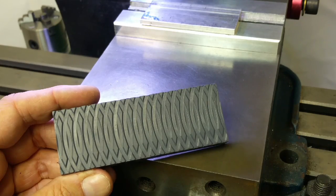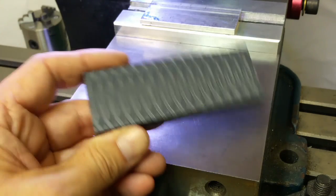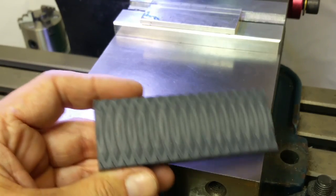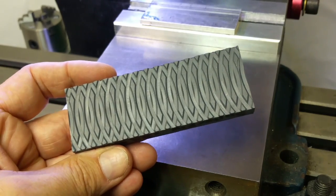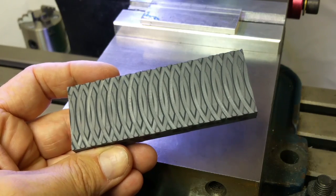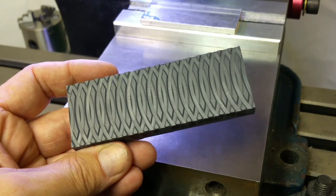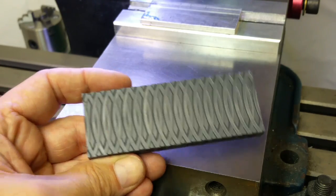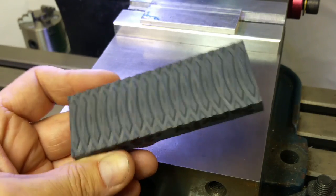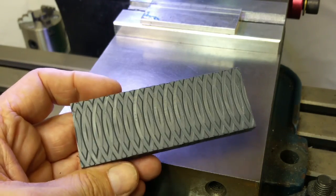I also noticed that Tormach had a name for this — I was calling it rapid machine checkering. They call it, in a recent newsletter of theirs, flat knurling, which I guess is an equally descriptive name for it. But anyway, I'll try it with the SuperDuper fly that I made.